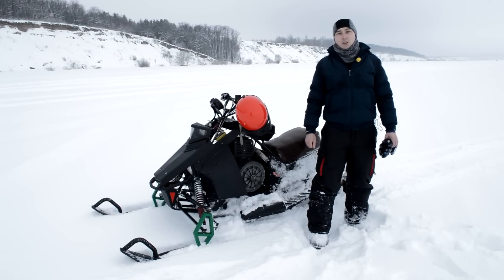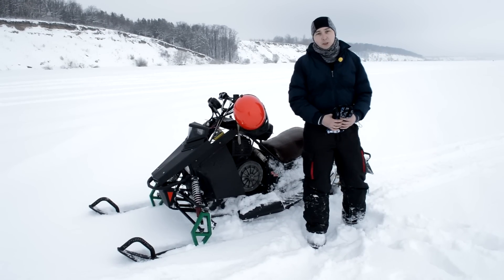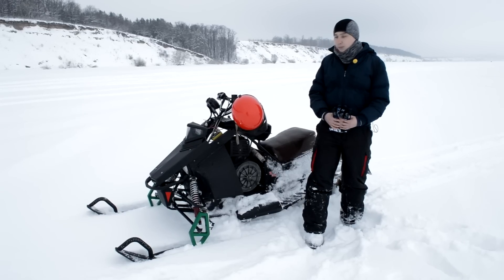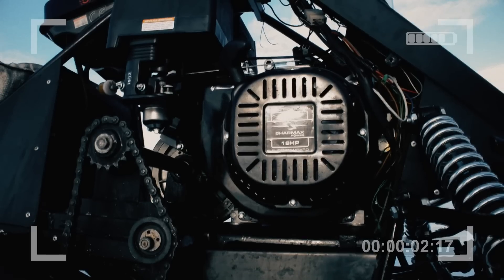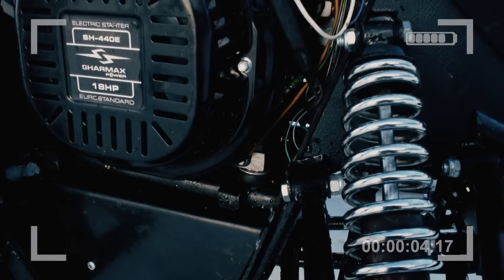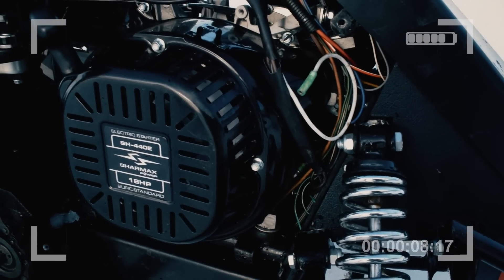Hello friends, this is Short Fuse Channel, and this is our design snowboard on which in the past season was installed a new 18hp Charmax motor. A full review, comparison with analogues, as well as break-in and testing of this motor can be seen on the channel in earlier episodes.